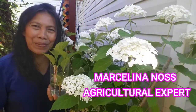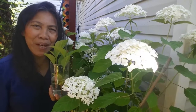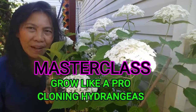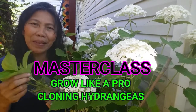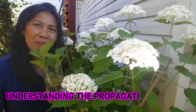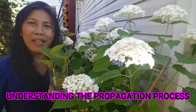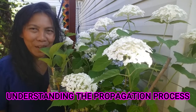Hello, YouTubers. Marcelina here with you. Today I'm showing you the best tips to propagate and to care for hydrangea flowers. This is not a beginner's class where you learn how to stick the cutting in soil or place the cutting in water to root. This is more of an advanced method of propagation, so you will be learning how to propagate your hydrangea using this technique.